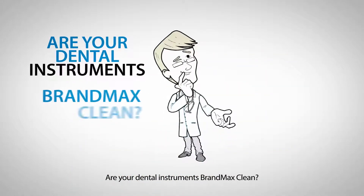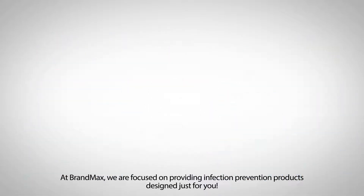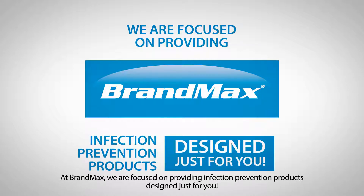Are your dental instruments BrandMax clean? Isn't it the right time to make a change? At BrandMax, we are focused on providing infection prevention products designed just for you.